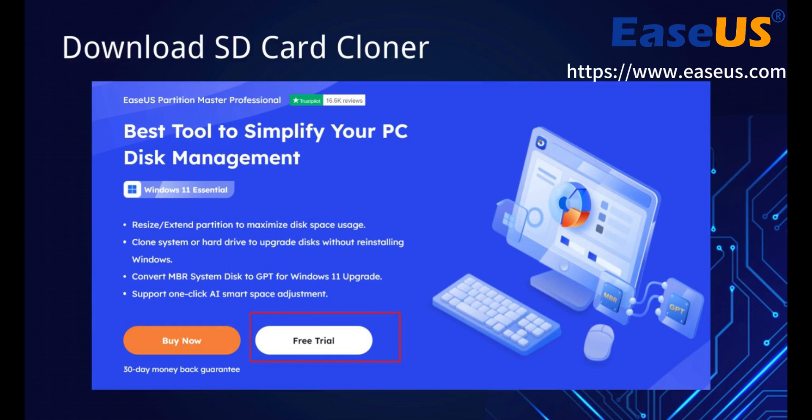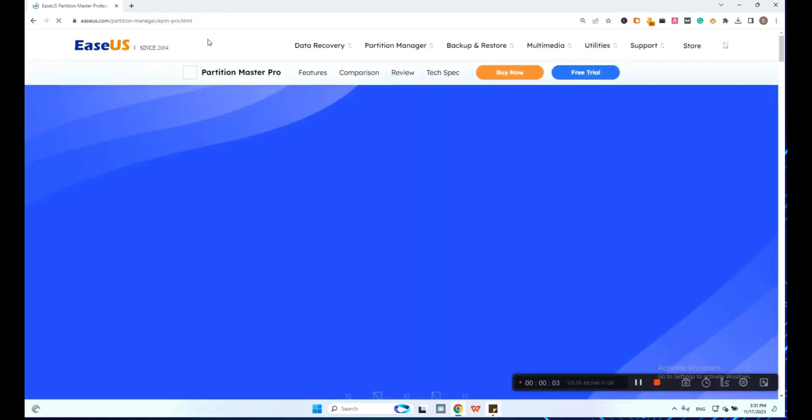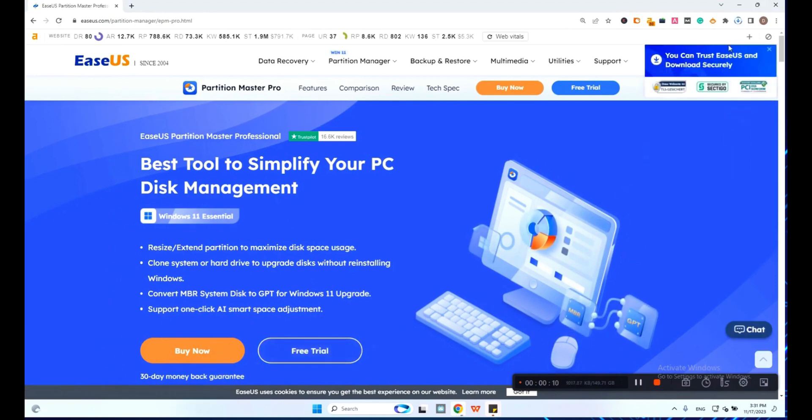Third, download an SD card cloner. Choose the reliable partition manager software, EaseUS Partition Master. With its clone feature, you can clone all storage devices, including HDD, SSD, SD card, USB, and other external hard drives. Download this SD card cloner and apply it to upgrade your SD card now.